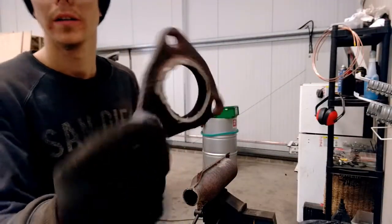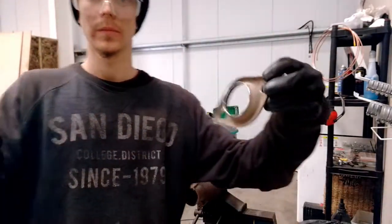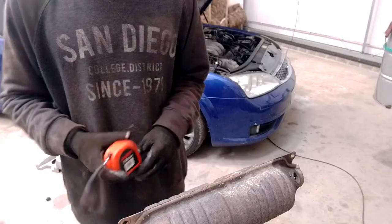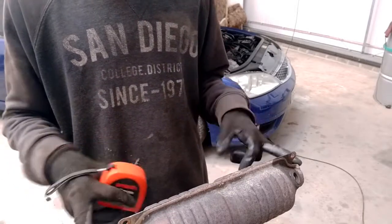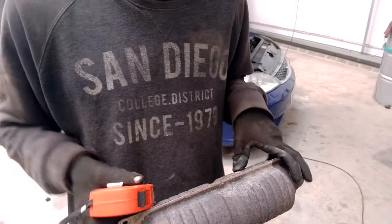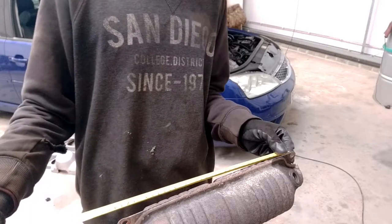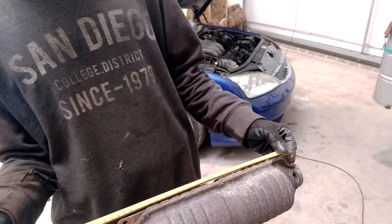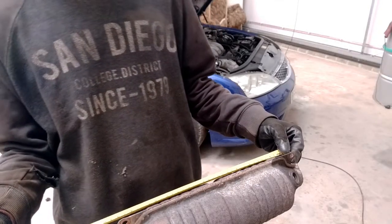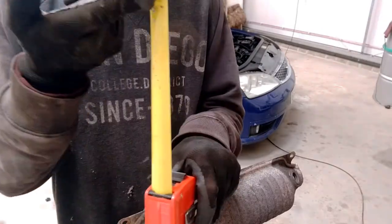One flange, two flanges. Just got to weld a piece of pipe in the middle of those and then we've got the decat pipe. Now what I need to do is measure the length of the cat that we've just cut out, and then we know exactly how much pipe we need. That's coming in at 15 and a quarter inches, or 385 millimetres. So now I need to cut a piece of pipe to that length.